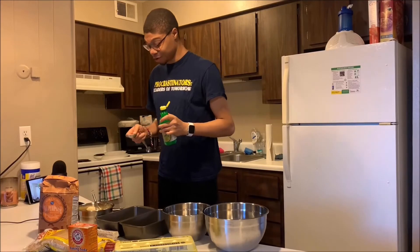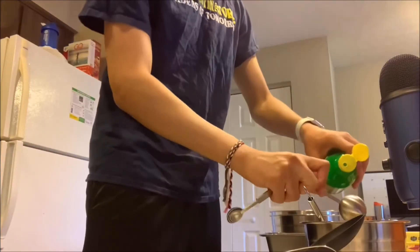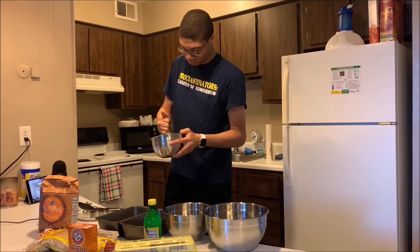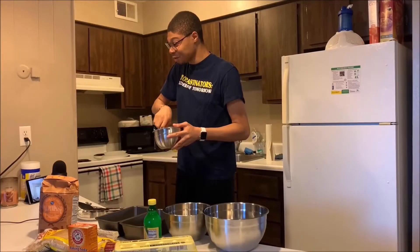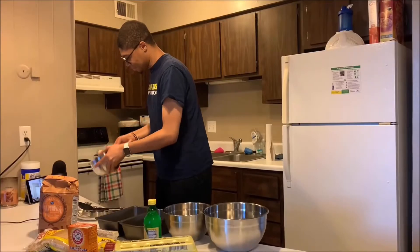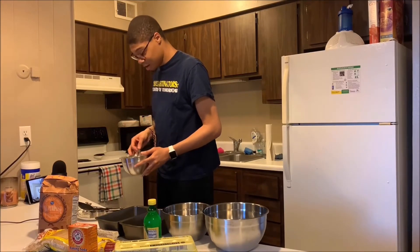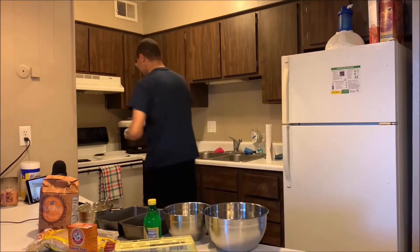Before we actually destroy these bananas, we're just going to add in the lemon juice and then we're going to get to mashing. There's bananas stuck in this whisk right now and it's hilarious. Once we've got that to a pretty good consistency, we're actually going to preheat the oven to 350 because I forgot to do that already.